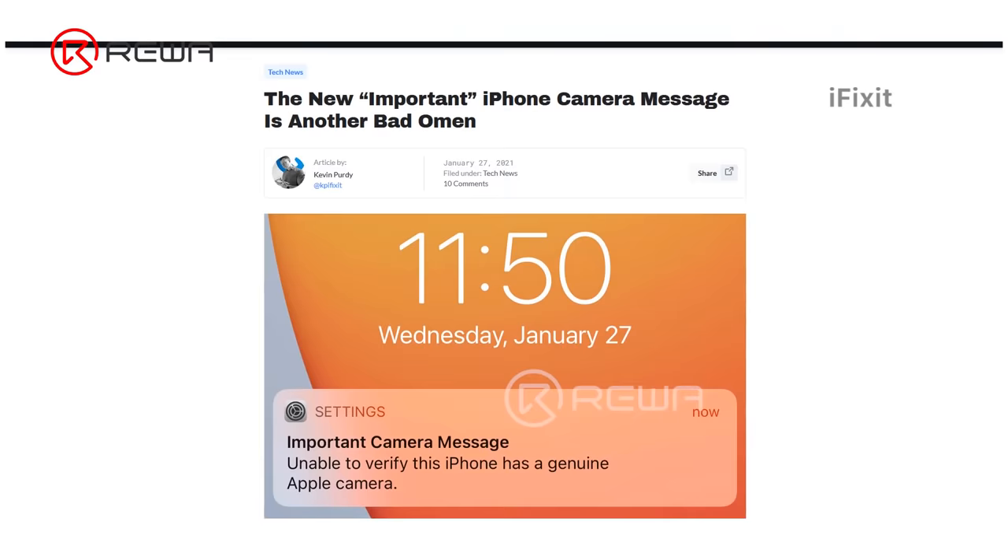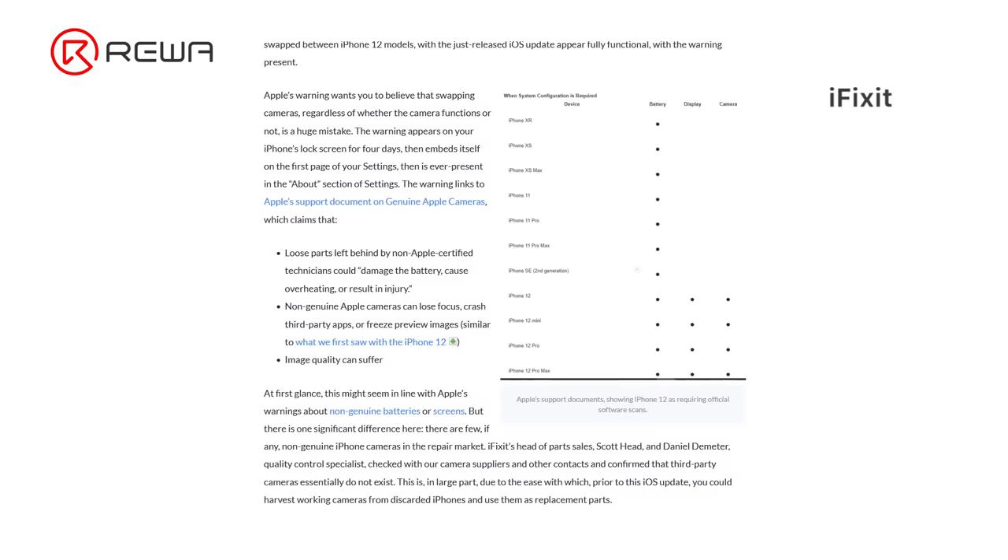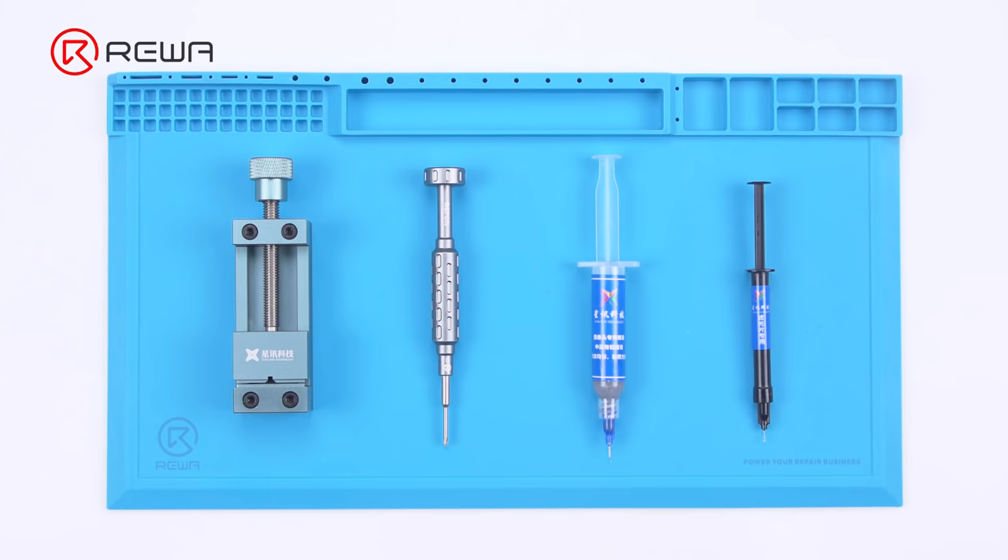Apple has encrypted the camera of the iPhone 12 series and later models, so if the camera is changed, an important camera message will pop up. Therefore, camera replacement will undoubtedly become a trend.